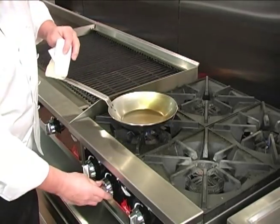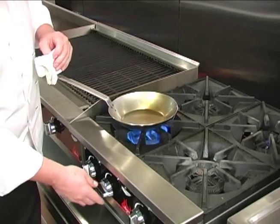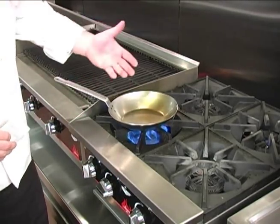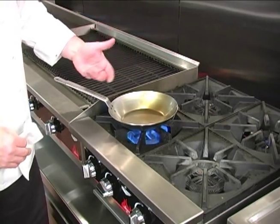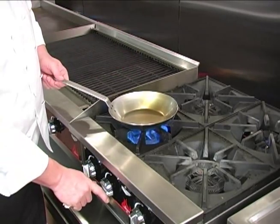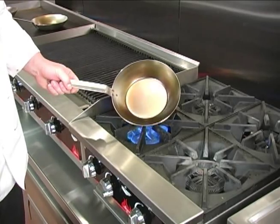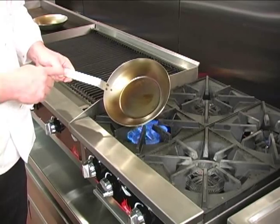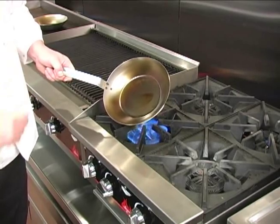Now we return the pan to the stove under high heat. We want to heat this pan on high heat until the oil reaches its smoke point and begins to bond to the surface of the pan. After several minutes, your pan will look like this — the oil has reached its smoke point and has begun to adhere to the pan.